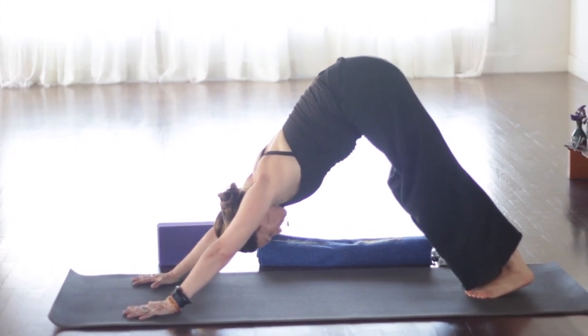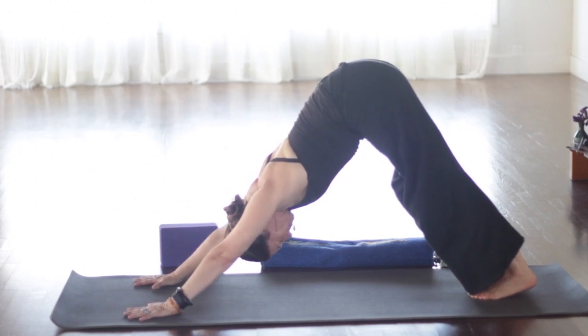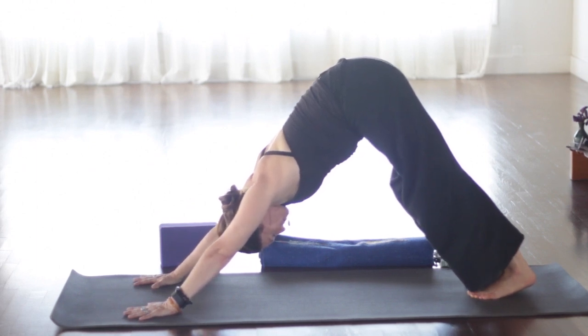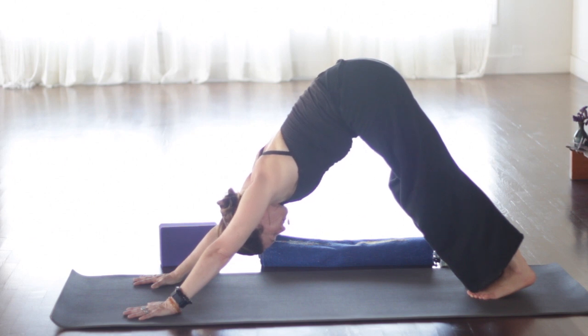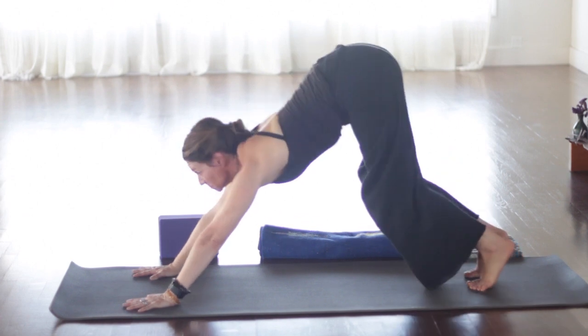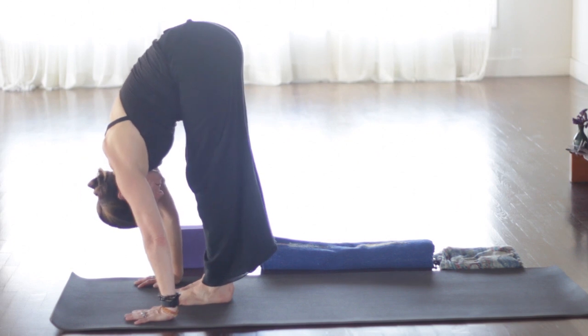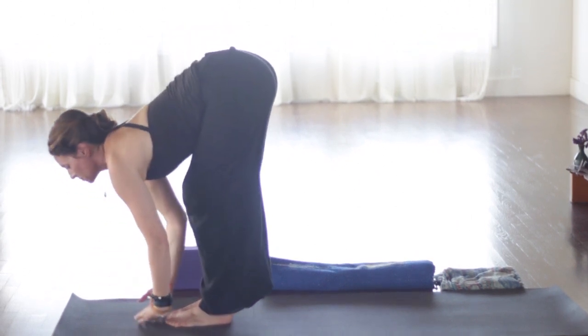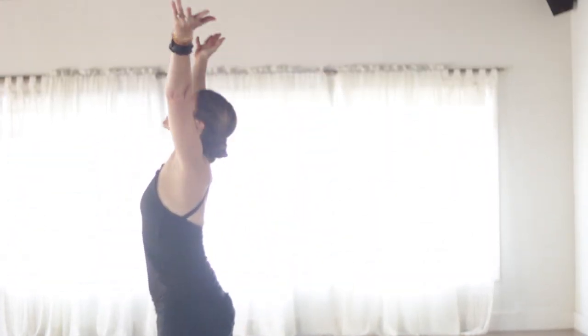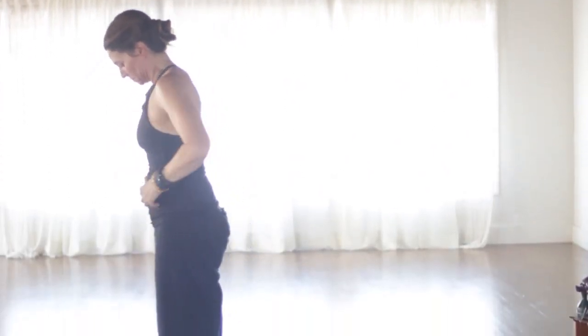Continue grounding through the legs and feet as you open the hips. And then take your hands to the inside of the left foot. Pick up the back heel. You can stay right here, or you can go down onto the forearms or put the forearms on a block. You can also drop the back knee to the floor if need be. And remember, this is your practice. So if you are always powering through the most difficult expressions of the pose, maybe just notice that. Give yourself permission to rest if you feel like you need a rest.